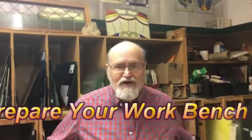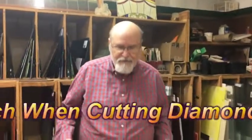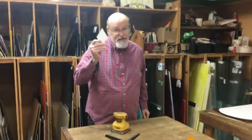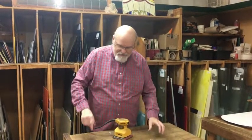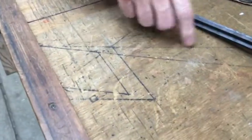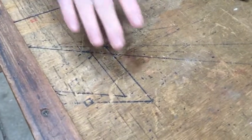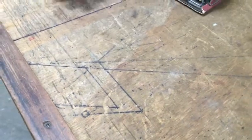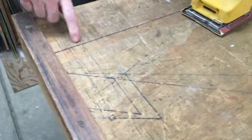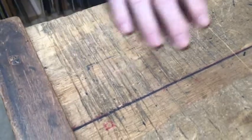Hi, it's David in the stained glass studio. Today I'm getting ready to do my famous diamond for a project and I see I've got several places here where I've had diamonds and the layout is kind of confusing if I put another one. So I'm going to sand this part of my work table off. When I bring my strip cutter down I very often run the wheel and it gets on here and makes these scratches.